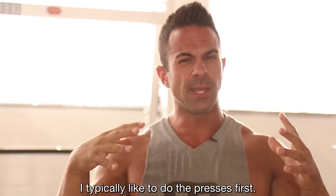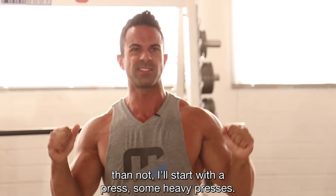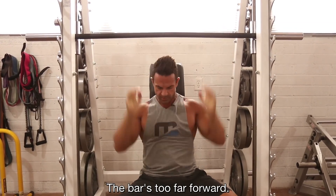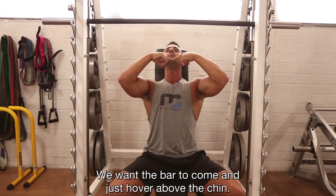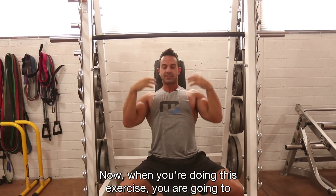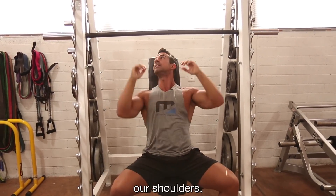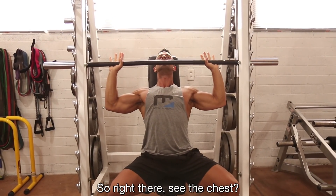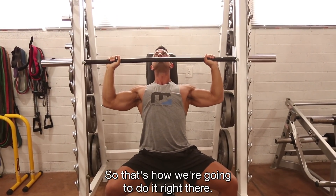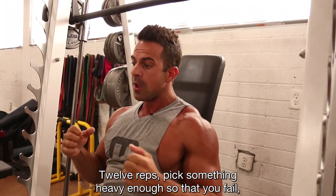First exercise we're gonna do is a press. I typically like to do the presses first — sometimes I'll do them as a finisher, but more often than not I'll start with some heavy presses. The bar's too far forward — come under it a little bit more, we want the bar to hover just above the chin. We want to focus here. When you're doing this exercise you are calling in the upper chest, but we want to remove the upper chest as much as possible when isolating our shoulders. See the chest — boom — touch the chest, that's how we're gonna do it.